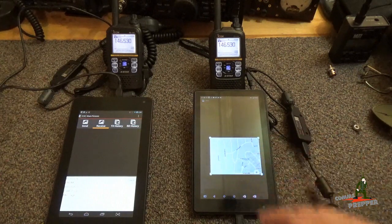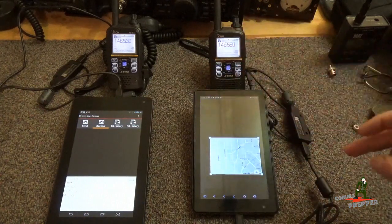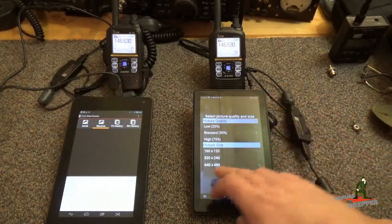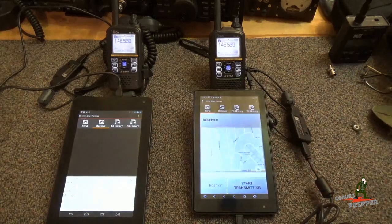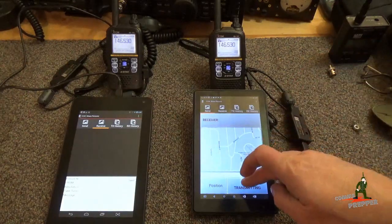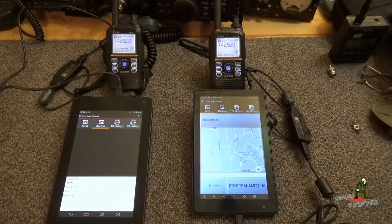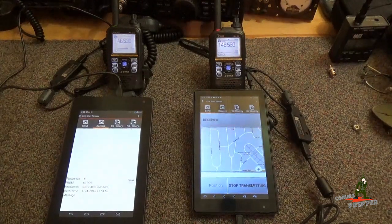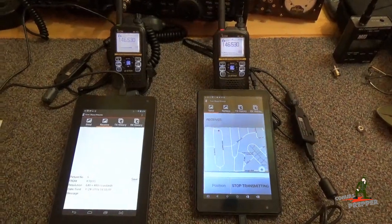We'll get that circle down here, hit save. We're going to set the quality to standard, go a little bigger here — 640 by 480. Hit OK, and we're going to start transmitting. And now we're getting that map on this side. We'll turn the camera a little bit and tip this up so you can see.